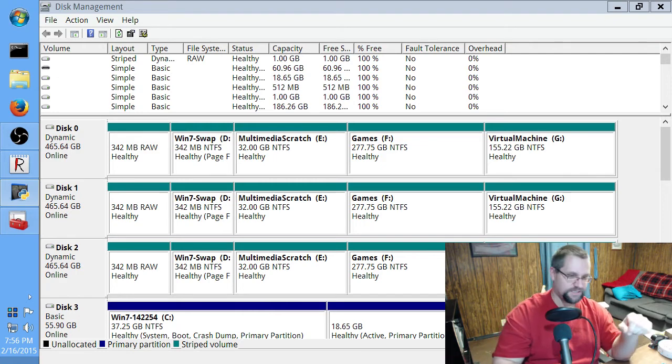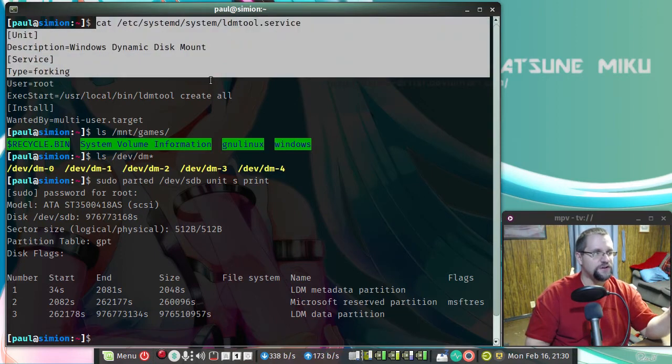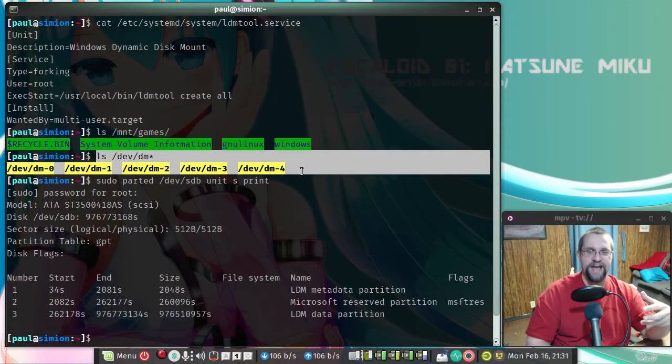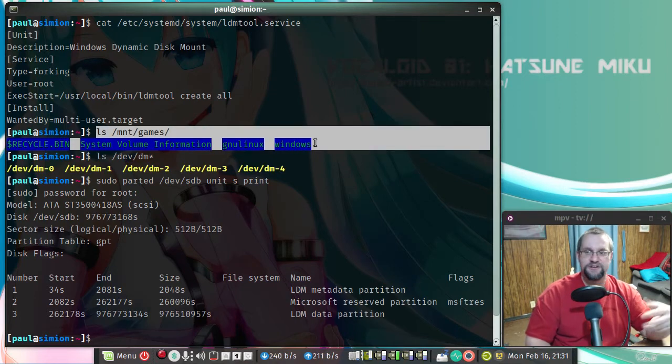Now let's go into Linux and see how this works. Now that we are back inside Linux, we can see how to use LDMTool to access our dynamic disk volumes inside Linux. First, you're going to want to create a script that creates these virtual devices every time you log in automatically. The command is LDMTool create all. Once you issue that command, if you look inside the dev directory, you're going to see DM-dash devices — one for every dynamic volume that LDMTool can find. Once you mount those virtual devices into your Linux file system, Bob's your uncle — you should be able to take it from there.